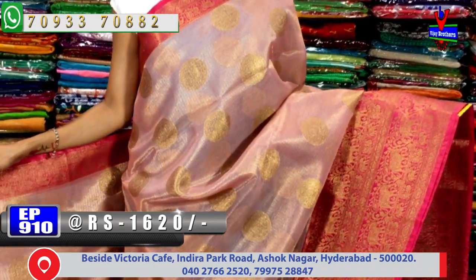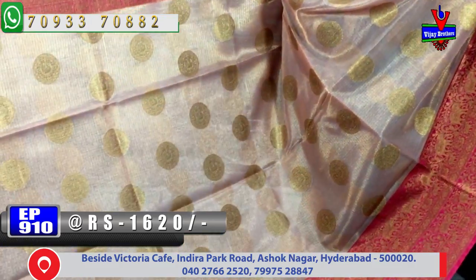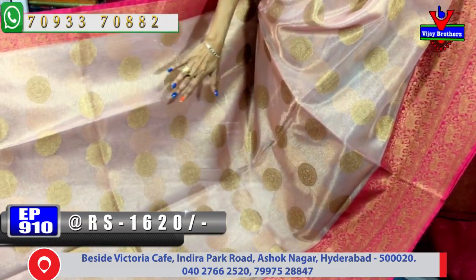Looking at the next design in the same color — white color with a smiley line design. The pink color is used on one side of the borders. Same border design and same colors are used; the middle part is also the same style.